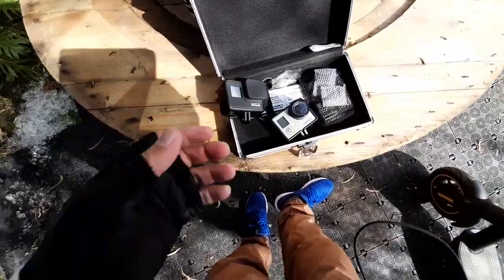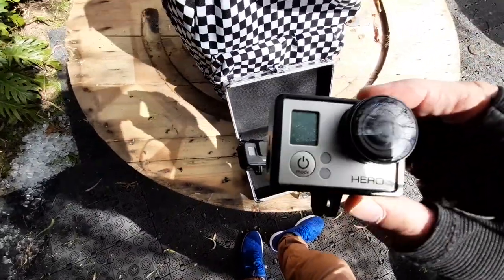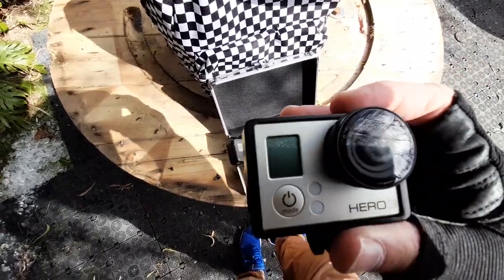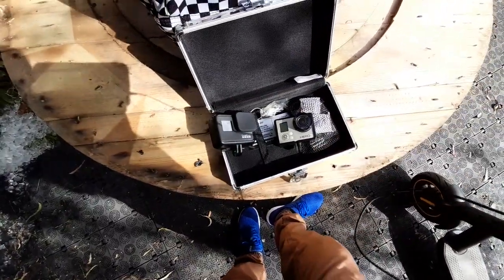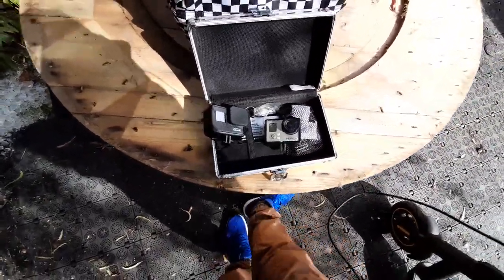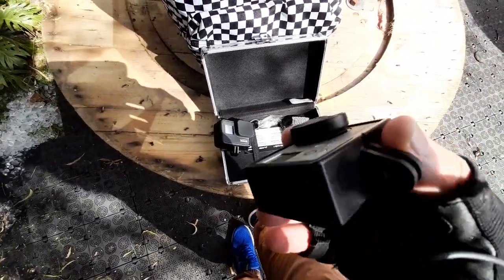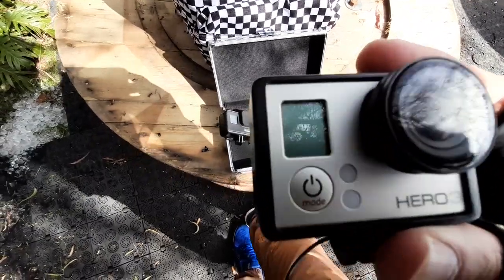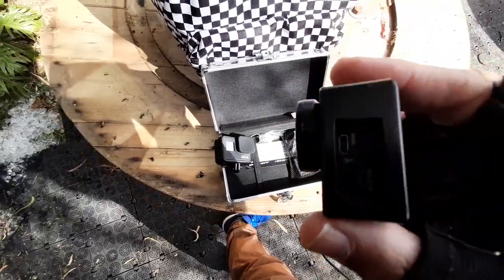I've got my GoPro 7 Black. I like this camera because it's got the stability program built into it. But here I'm gonna show you my old GoPro Hero 3 — this is my favorite one. I used this camera to film just about all my videos on my Honda Zero Wing, pretty much all those videos for you guys. The GoPro Hero 3 is quite old but I just like it, it's so easy to use.